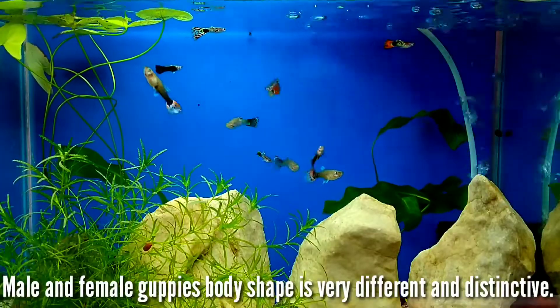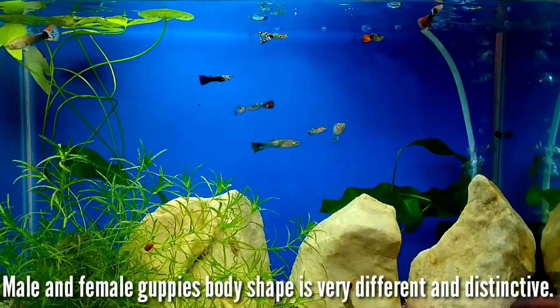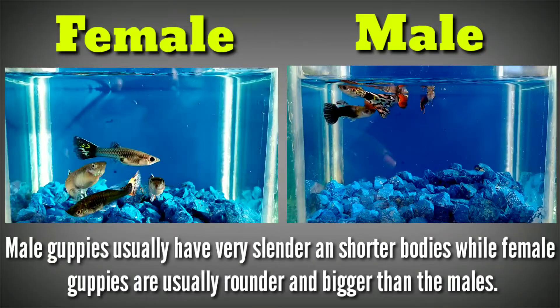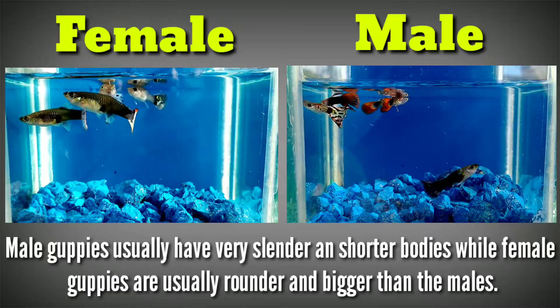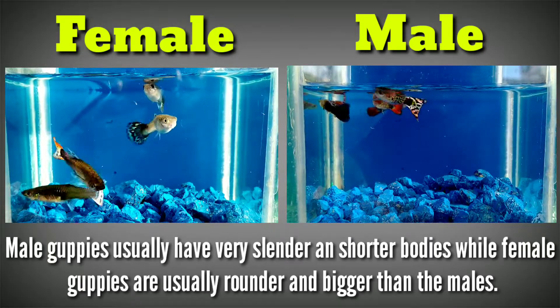Male and female guppies' body shape is very different and distinctive. Male guppies usually have very slender and short bodies, while female guppies are usually rounder and bigger than males.